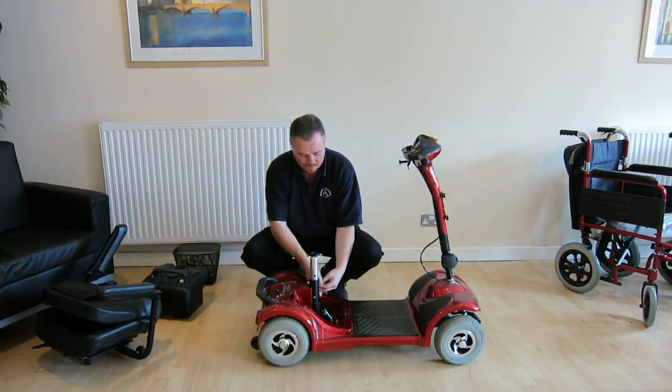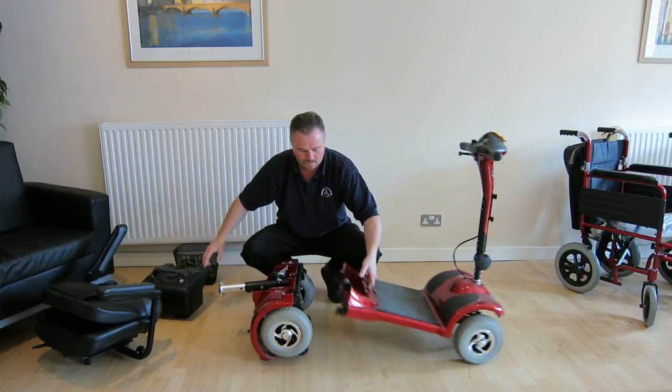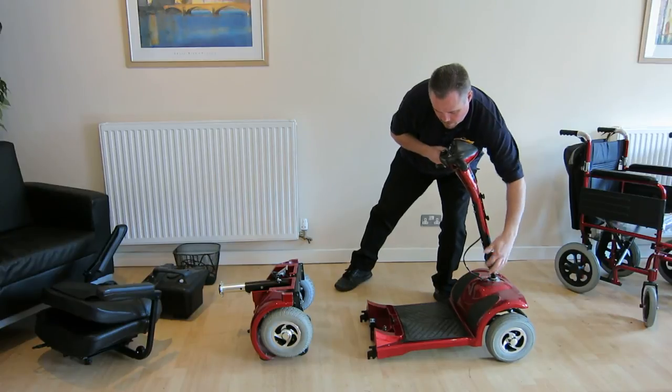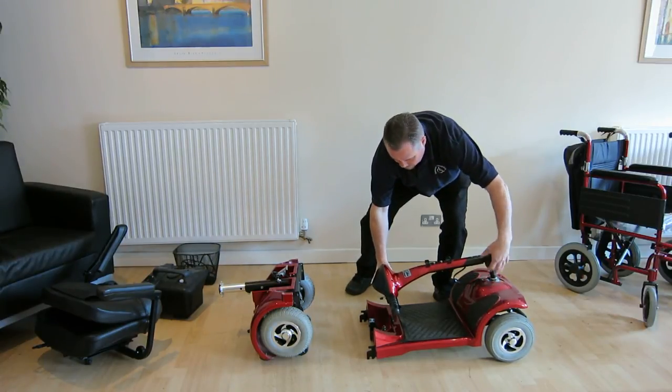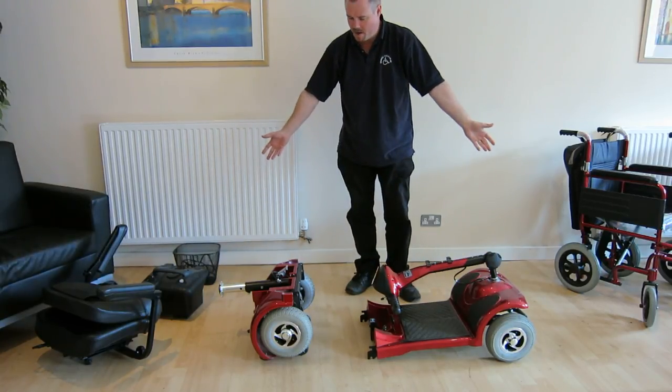Pull out the connector, lift up this little lever. There you are — four main parts. The tiller itself also lowers and you lock it off. And that's how it loads in the boot of the car, four pieces.